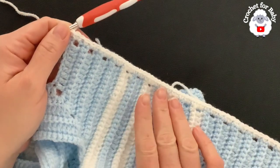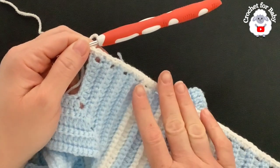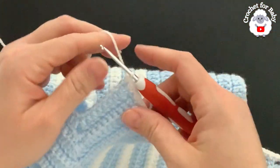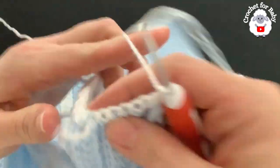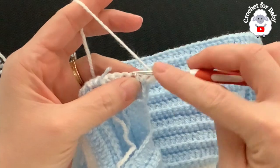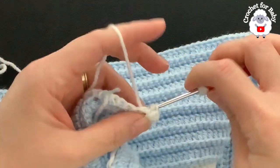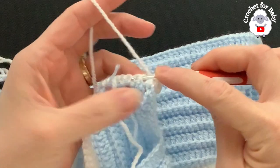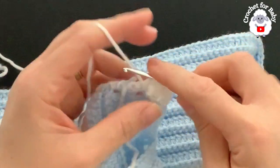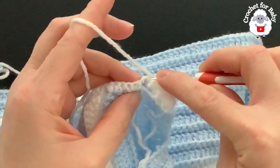I have 55 single crochets along the front panel. If you have one or two stitches less or more it's okay — just make sure the second side matches. For row two, chain one and turn. Make a half double crochet on top of the first single crochet, then alternate front post and back post half double crochets across the row.